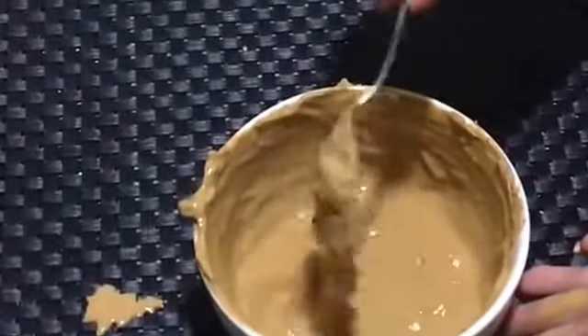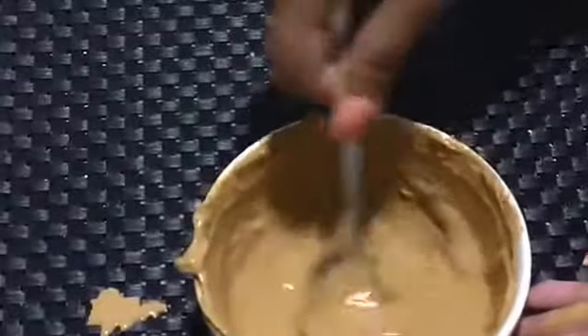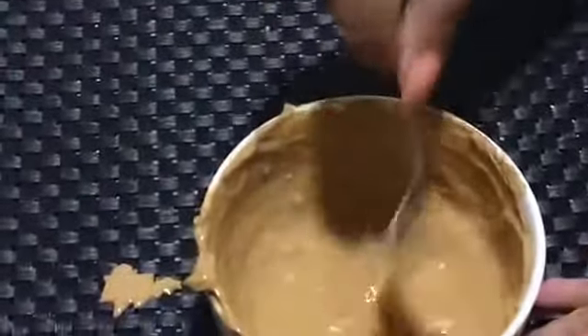This should be the consistency — make sure there are no lumps in it, because lumps mean wastage of the product. Make sure it's a smooth consistency and be very careful while you mix it.